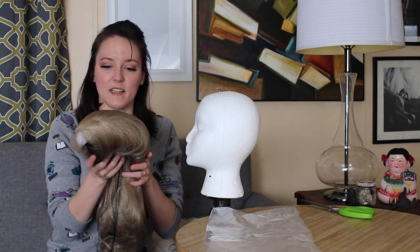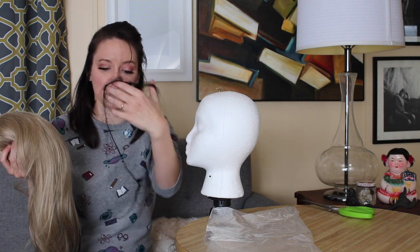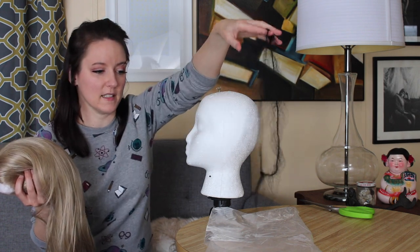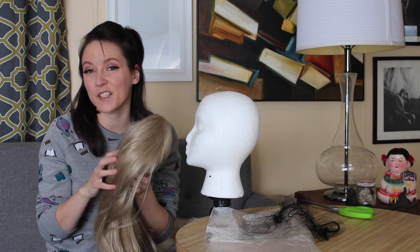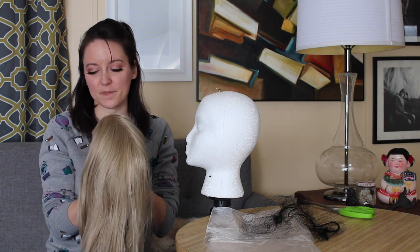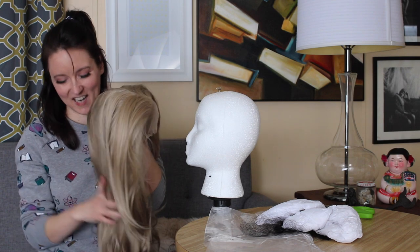The wig comes in a net to keep the fibers smooth and protected. Always hang on to this net — never throw it away. You can always use it to store your wigs if you don't want to store them on a wig stand, or if you've styled it you can put it over the style on the wig stand to keep all your hairs in place. I go for dark ash blonde a lot when I'm looking for blonde because it's natural looking, so when I put it next to my skin I don't look like a cartoon character, even when cosplaying Disney princesses.